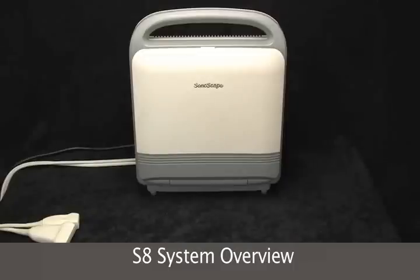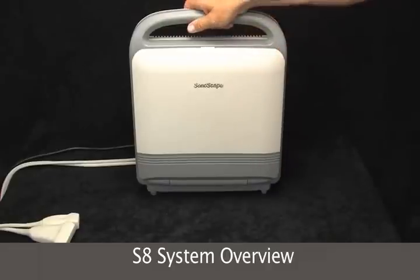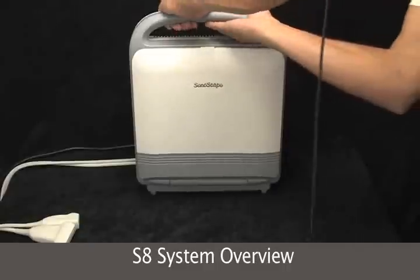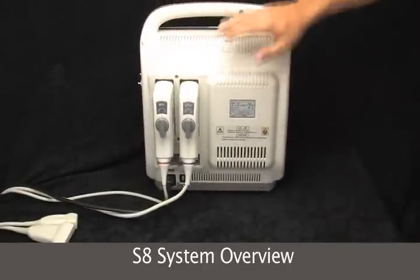This is the Sonoscape S8 ultrasound machine. As you can see, it's very small and it has a tiltable flat screen on the front, a big handle up top, and two transducer ports.